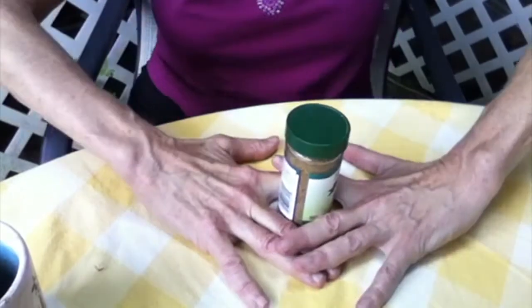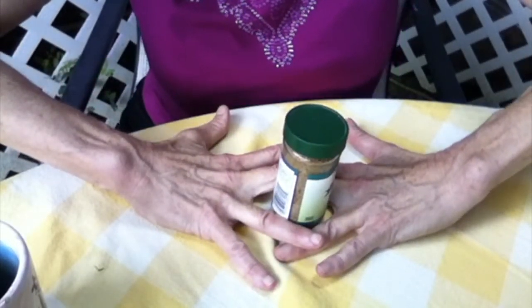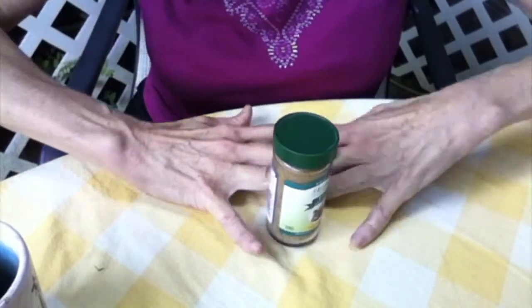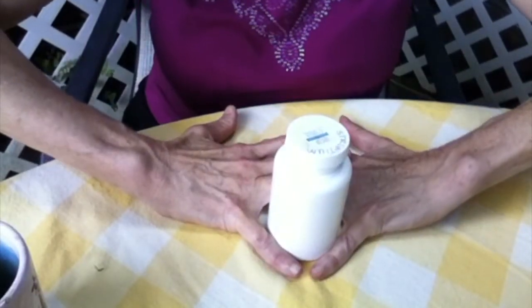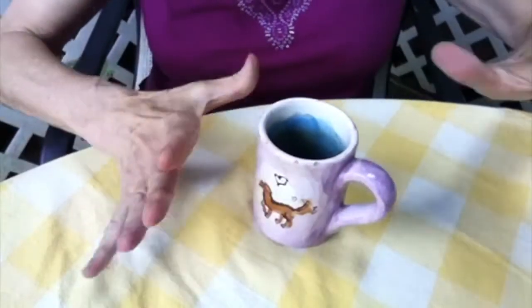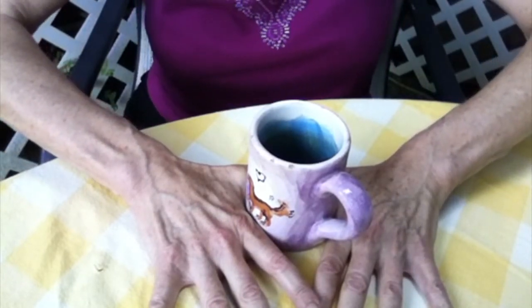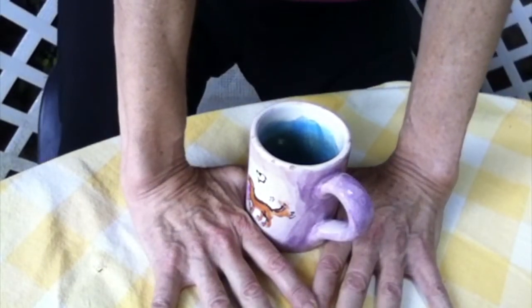Remember, with a stretch, you never want it to be painful. So then you're going to do between these fingers — same thing, 20 seconds — between these, 20 seconds. And if you need a bigger bottle, then use that. Then the thumb and the index finger, you're going to need something even bigger. Again, 20 seconds, and you can do 20 seconds like this.